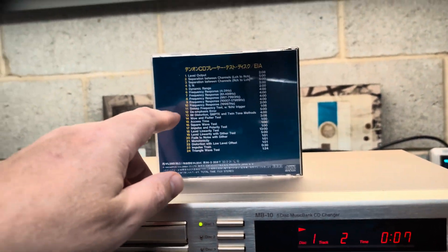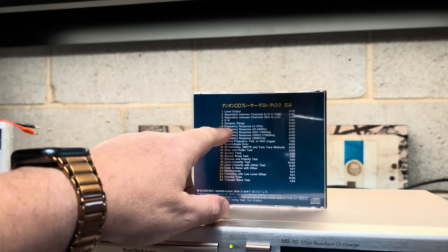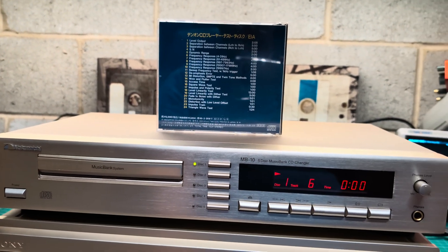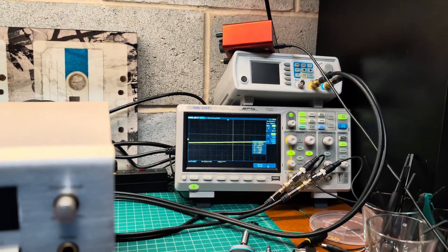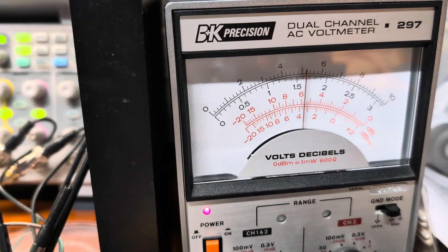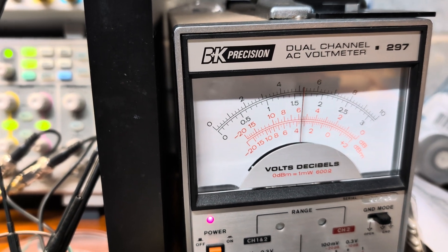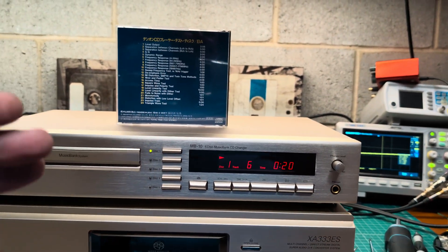With this oscilloscope I cannot measure signal noise and dynamic range, but I was able to measure frequency response. We need to go to number 6, and it starts from 4 Hz. You may see the oscilloscope level is pretty low, and even the needles here are vibrating — vibrating about 0.4 decibel lower than the 1,000 Hz reference. But that's the biggest deviation I've seen, at 4 Hz.